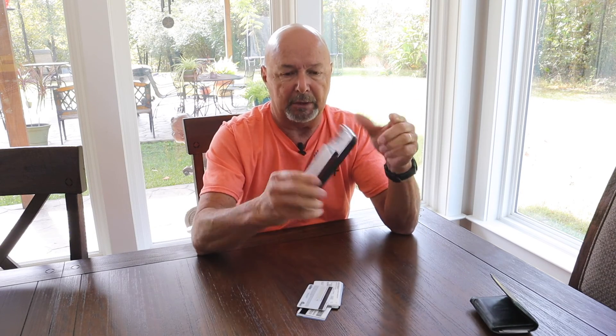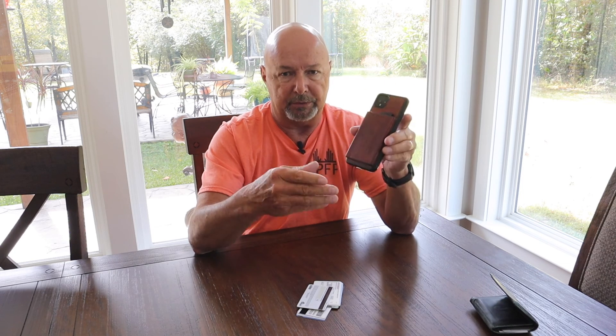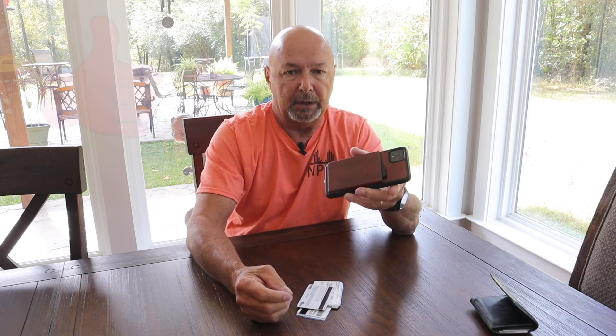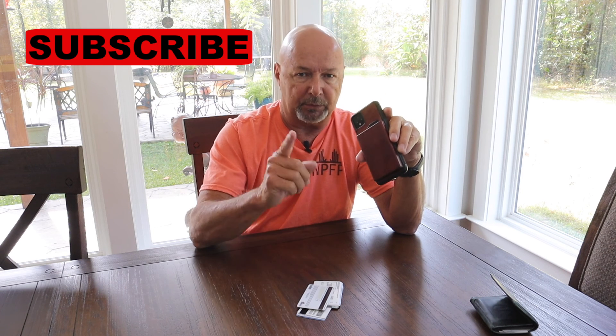So anyway, that's the way I solved it. Maybe this will be helpful to you, or maybe it'll give you some ideas on how you can do some things on your own like this. If you liked anything you saw in this video, I would really appreciate it if you hit that like button and subscribe. Until I see you again, thanks for watching.